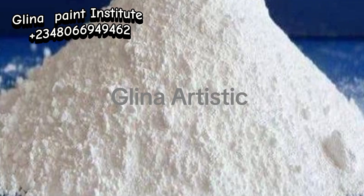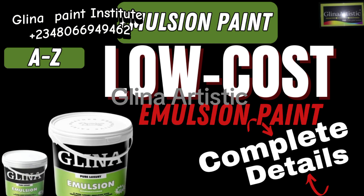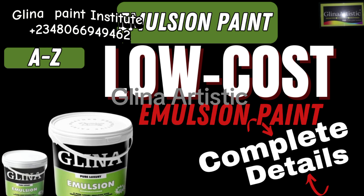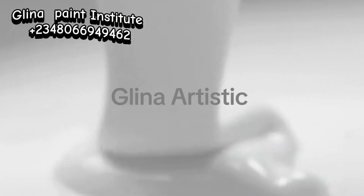The issue lies in the chemical composition. In this video, we'll solve that problem by showing you exactly how to use these six essential chemicals for perfect results — ensuring your white emulsion paint has the durability, smoothness, and coverage you need for any painting job.